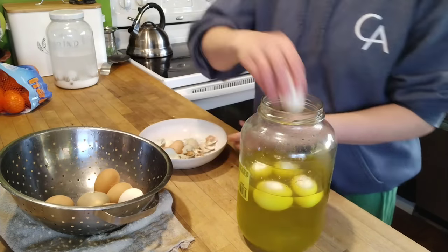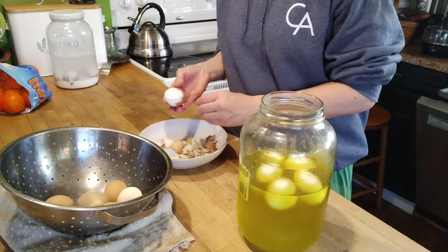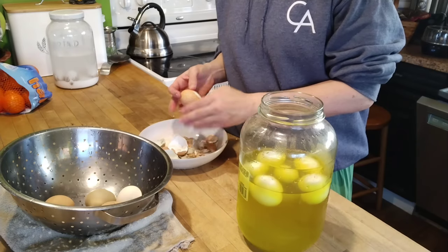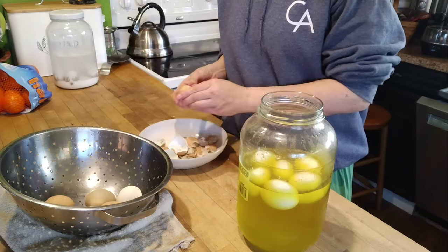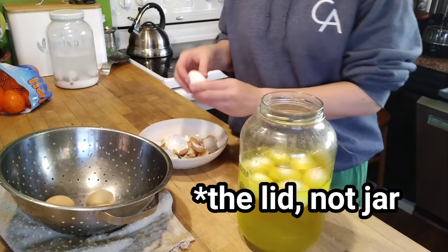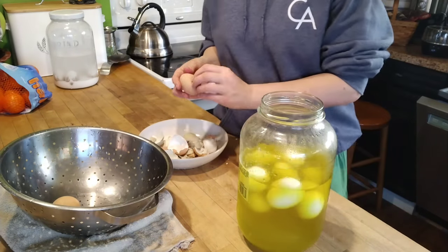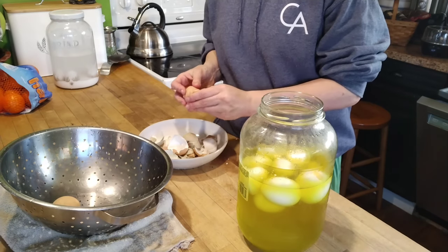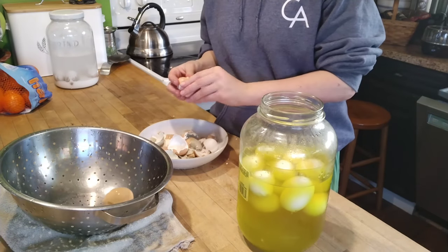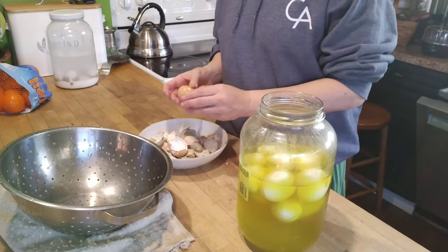Once we eat the eggs, I drain the juice and clean the glass jar for storage. Many of you have asked how I get the pickle smell out of gallon jars — I let the jar sit with dish soap and water for about 24 hours, which removes most of the smell. The lid tends to hold the pickle smell worst, so I soak it in vinegar. Then sitting both the jar and lid outside in the sunshine for a day does wonders for removing the remaining pickle smell.